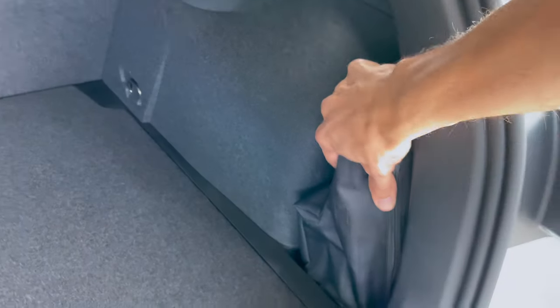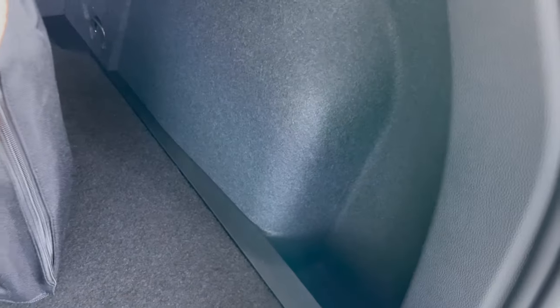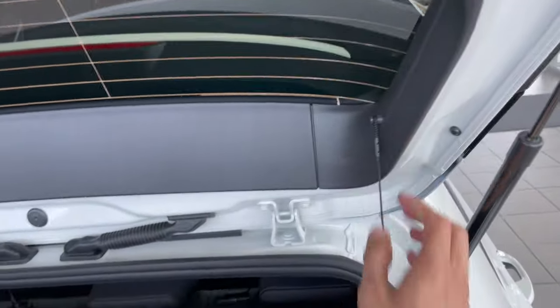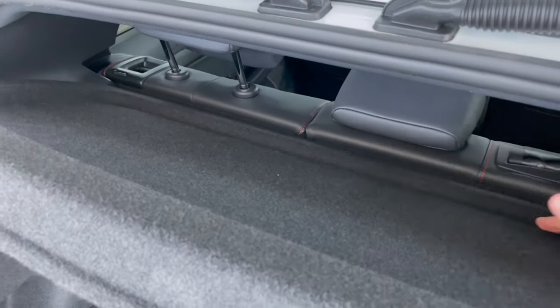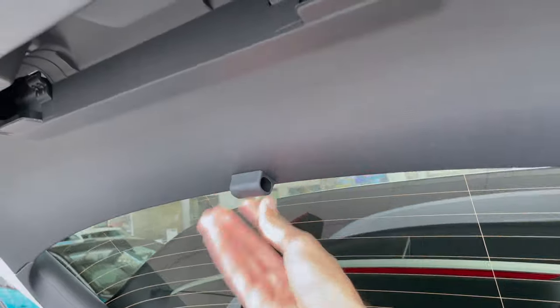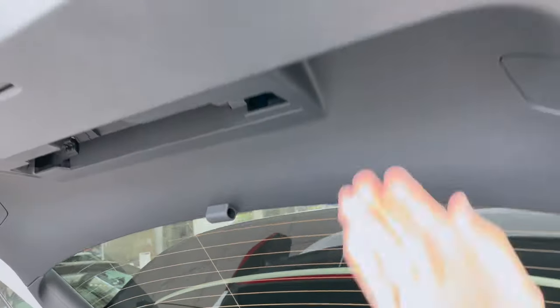There's a puncture repair kit stored in a small space on the side. You can remove the shelf if needed, and there's enough space to put a longer umbrella. There's also a practical rubber mat and a space for an emergency triangle.